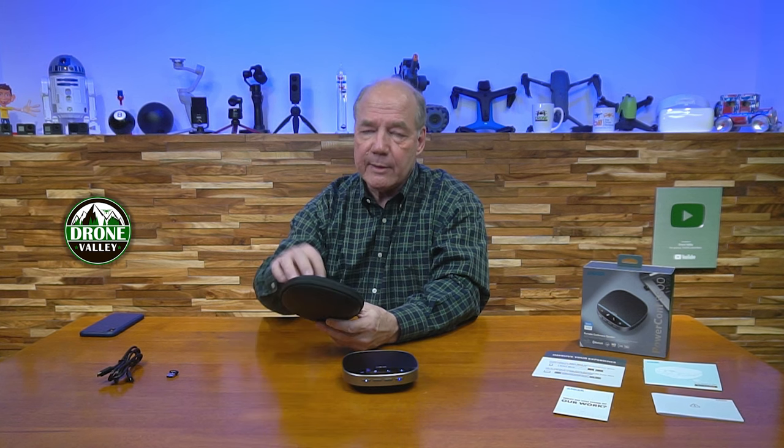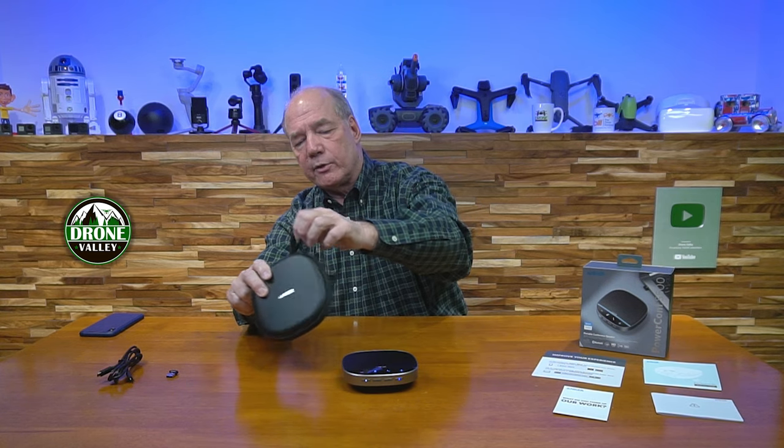The case is a soft case, but when you seal it up, it's going to protect from dust and water and everything else. It's not waterproof, but it'll keep water from splashing on it. I also like the fact that it's really easy to clean the outside of it. It's got a nice little lanyard where you can hang it on your computer bag or your backpack.